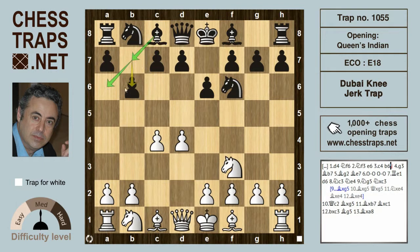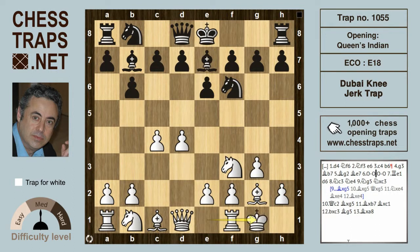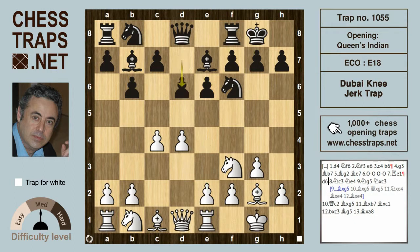The Queen's Bishop is going to be deployed on b7 and in some variations on a6. White goes for a counter-fianchetto ploy with g3 after Bishop b7 and Bishop g2. Black develops Bishop e7 aiming to castle, white castles, black castles, and now Re1 aiming to support an eventual e4. d6 and Knight c3 are played.